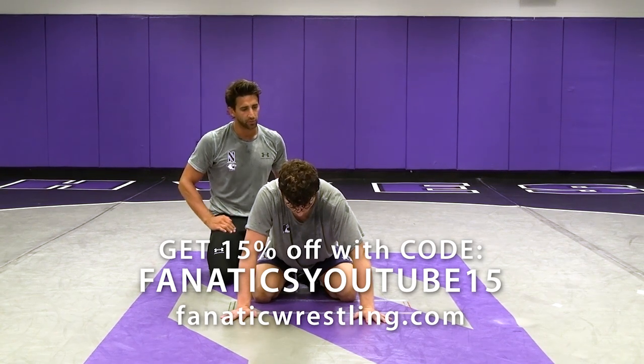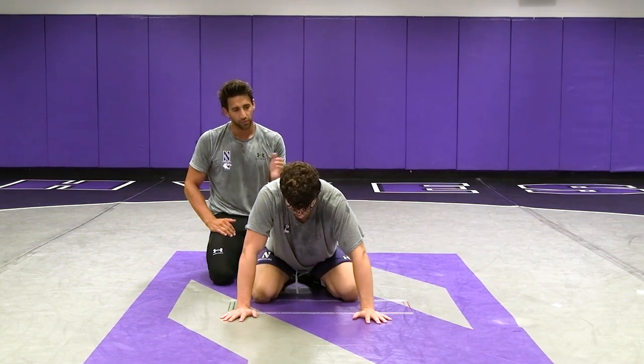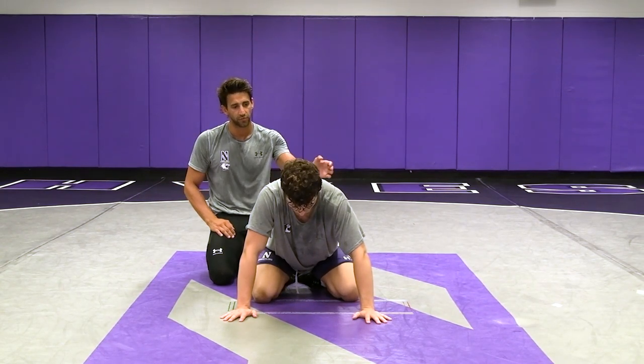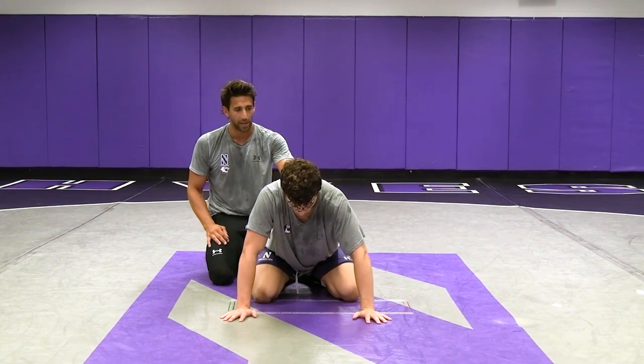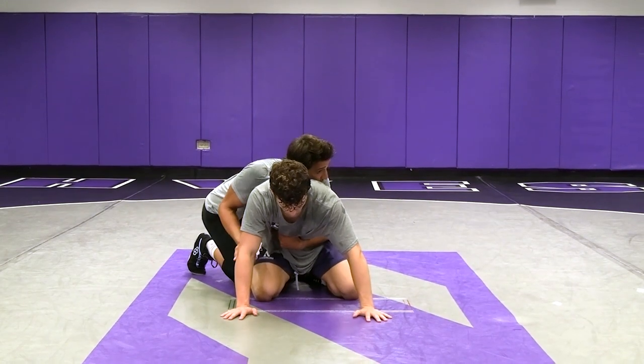Continuing along with this hammerlock series, we're going to get back into a claw tilt position, but we're going to go over a different way to finish the move — a different way to turn him from belly down to exposure for our back points. Starting off the same way with the spiral ride, getting a lot of pressure forward.